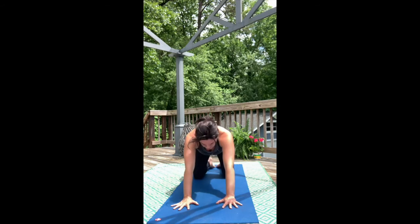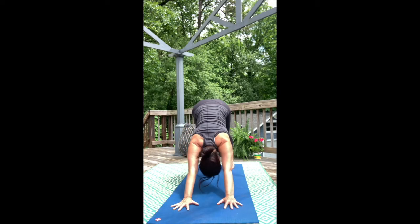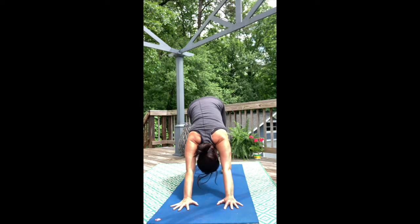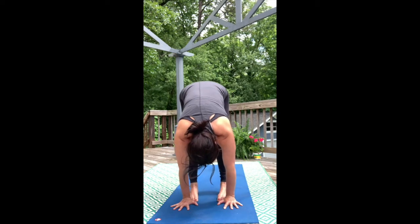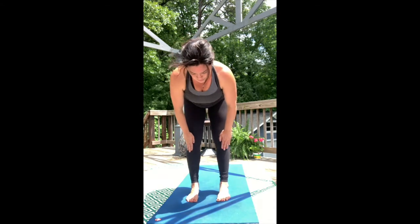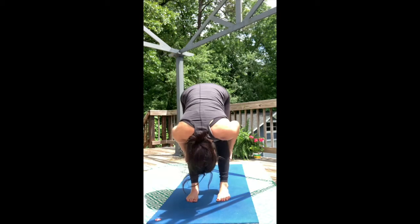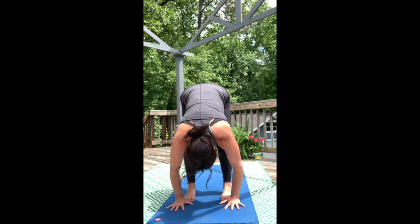Come forward into tabletop once again, curl the toes, and send the hips up and back for Down Dog. Start to walk your feet to the top of the mat, lift your body halfway up with a long straight spine, and forward fold all the way down into Uttanasana, making your way to Ragdoll.